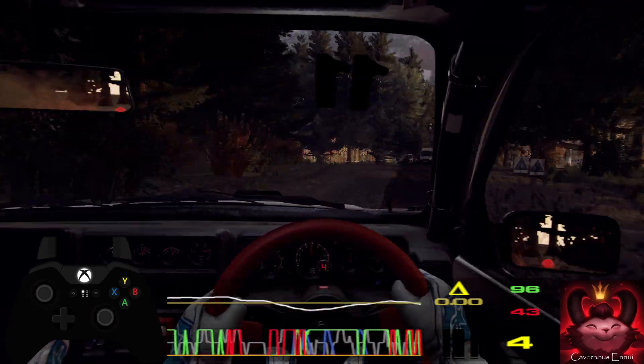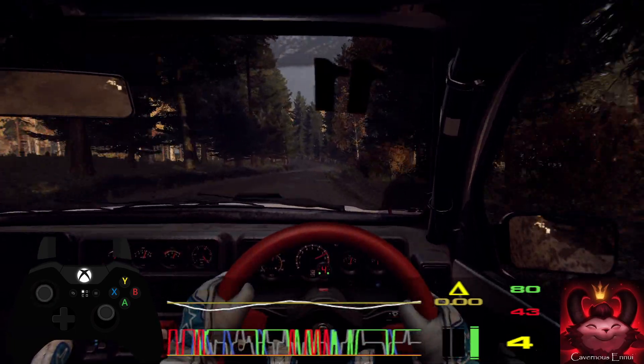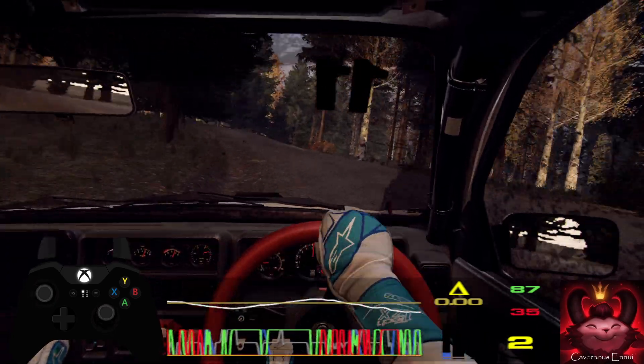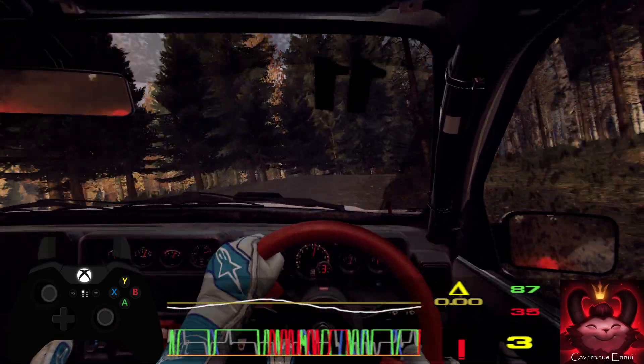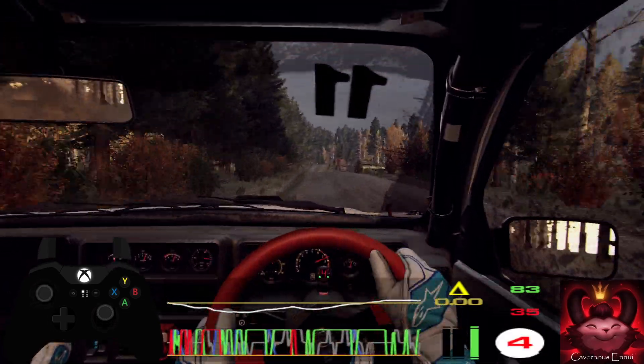And flat right long. Into 6 left long. Tightens caution. Into 3 right of a crest. Opens, to keep middle of a long crest. Into 6 left. 80.